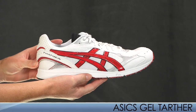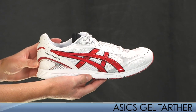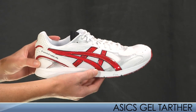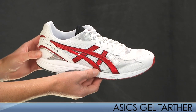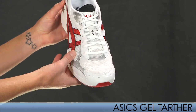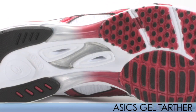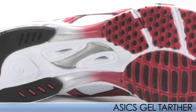Next up from Asics is the Gel Tarther, which is making its first appearance in the U.S. from Japan. This is the perfect shoe for track workouts when you want a bit of protection, as well as road racing for any distance. It features a slightly roomier toe box than other Asics shoes, as well as a racing Trustic system, which is lighter in weight and designed for faster turnover.